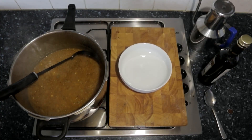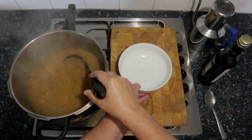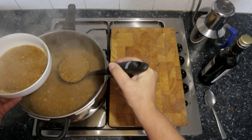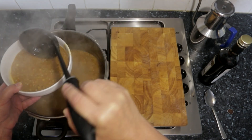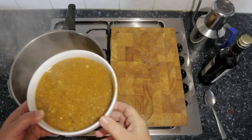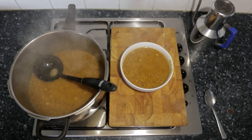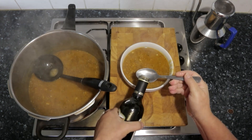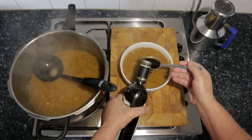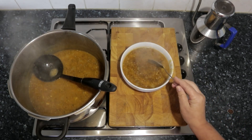Our lentils are now ready to be eaten — all we have to do is serve them up. We're going to get a bowl and put some lentil soup in. With that, you're going to add some balsamic vinegar — three tablespoons will do — stir it up, and don't forget your olive oil.